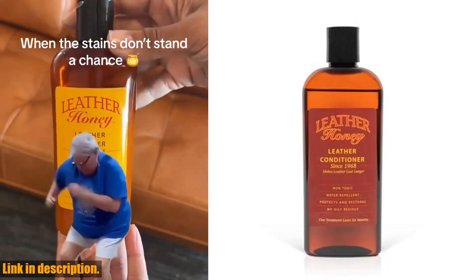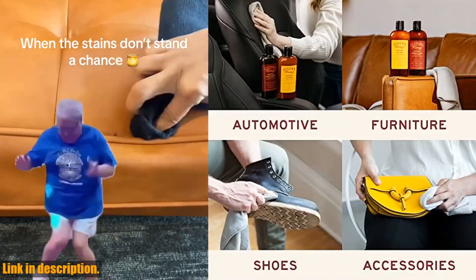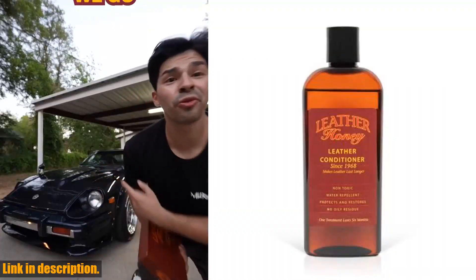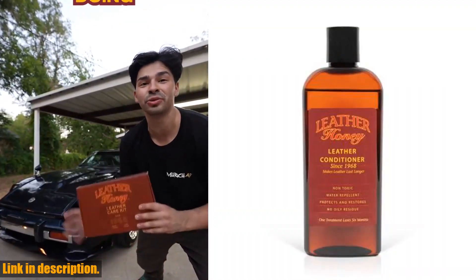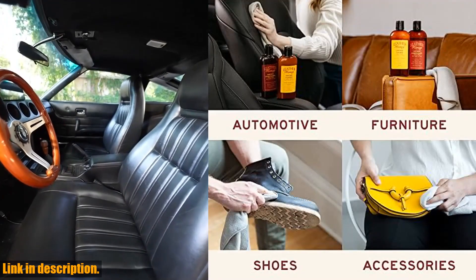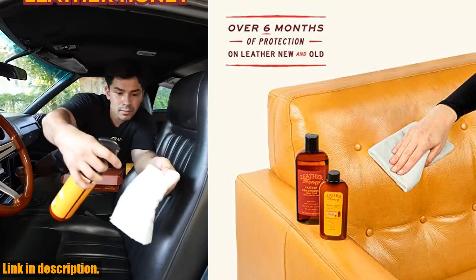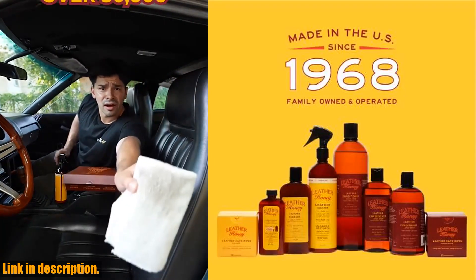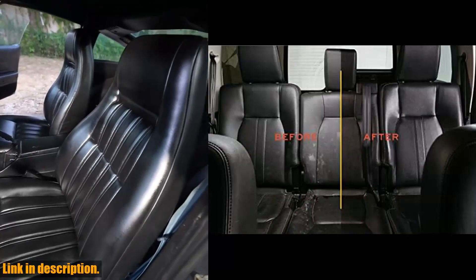Hey there, leather lovers! If you're searching for the ultimate leather conditioner, look no further. I'm thrilled to introduce you to Leather Honey Leather Conditioner, the tried and true solution for all your leather needs since 1968. This powerful leather conditioner is made in the USA, and penetrates deep into the leather to protect and rejuvenate. Whether you're working with new leather or reviving old, dry leather, Leather Honey has you covered. And the best part? It's non-toxic, so you can feel good about using it on your leather items.